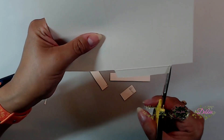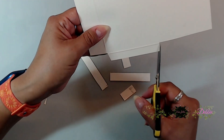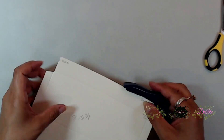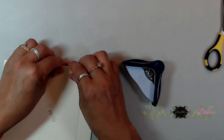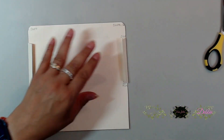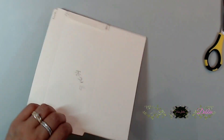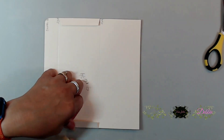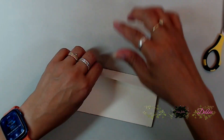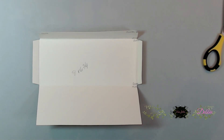I went ahead and beveled my little edges. This is just an envelope, so you just want to make sure everything fits nicely together so you can stick a little card or whatever you'd like inside. Next, grab your corner rounder and round the top portions of the corners for the envelope. Now burnish everything down at the score lines to make sure everything is fitting correctly, and then we can put this together.